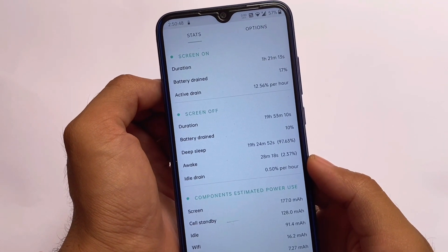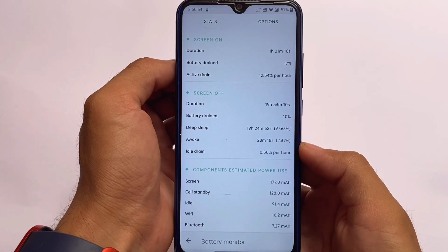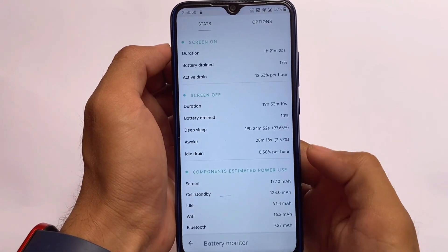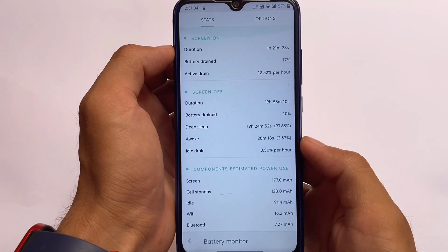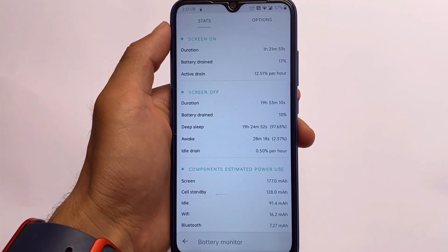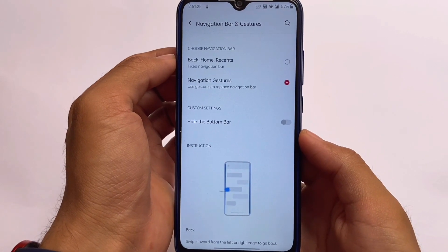Looking at battery stats, I'm getting approximately 11 to 12 percent active battery drain per hour after installing this ROM, which was kind of expected. OxygenOS takes some time to settle down, especially when ported to other devices, so this is likely the reason.